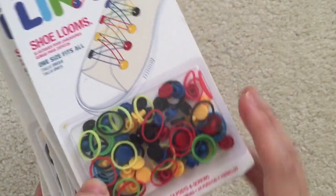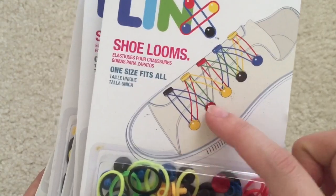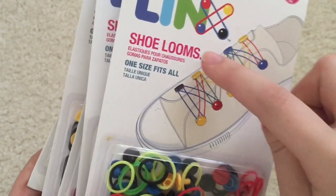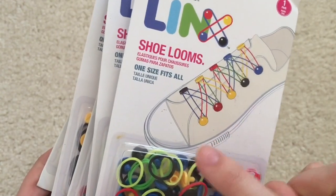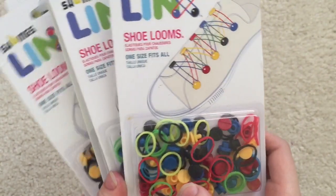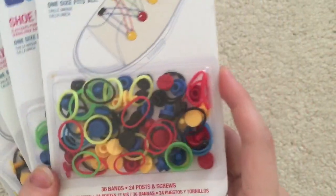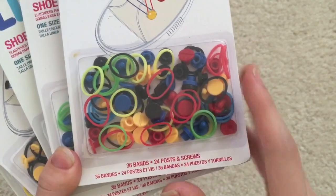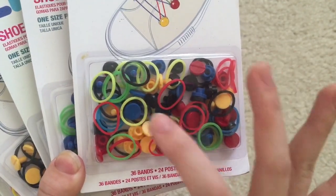Basically it comes with these little screws or posts that you put on your shoe, and then you put the rubber bands across and it looks like when you have rubber bands on a loom. It also acts as shoelaces. I have several packs here — each pack comes with 36 rubber bands and 24 posts and screws.